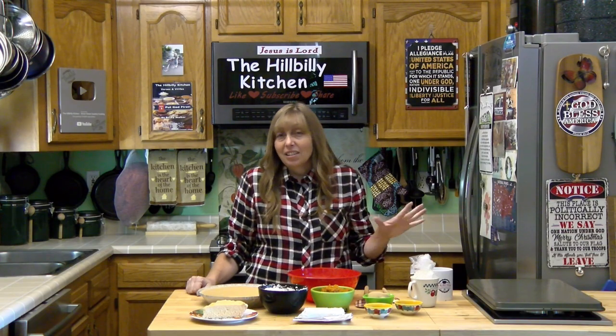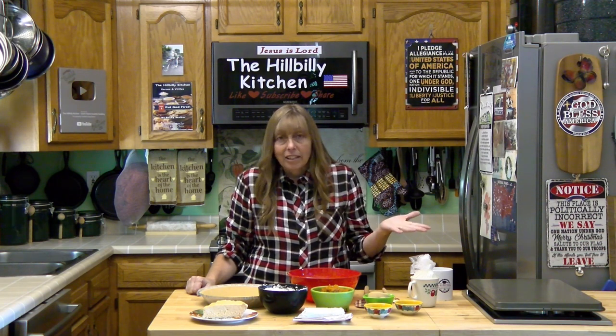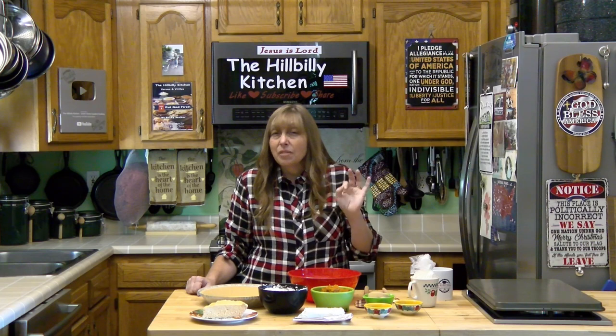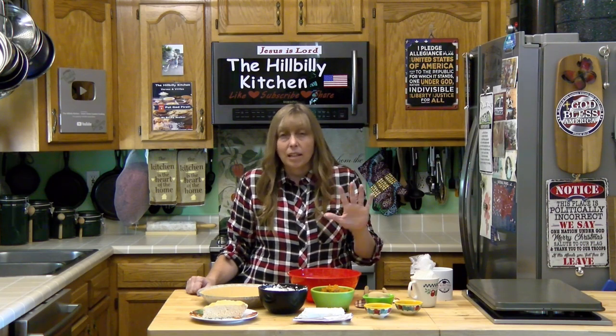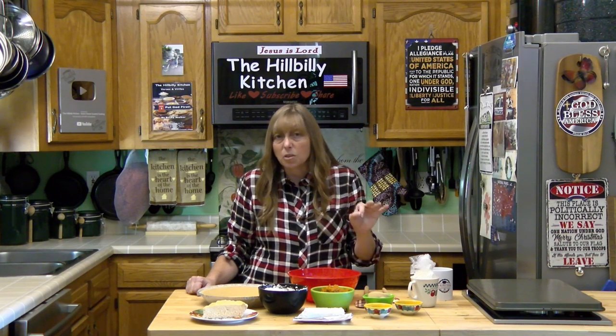This is literally a five-minute recipe — anybody can do it. You basically just mix it up and stick it in the refrigerator for a couple of hours. It is best if you stick it in the refrigerator overnight because it gets much firmer, but in two hours it's ready to serve.